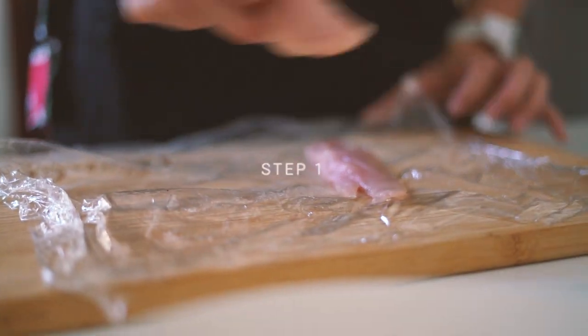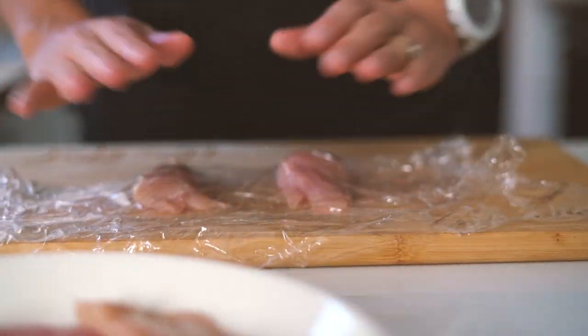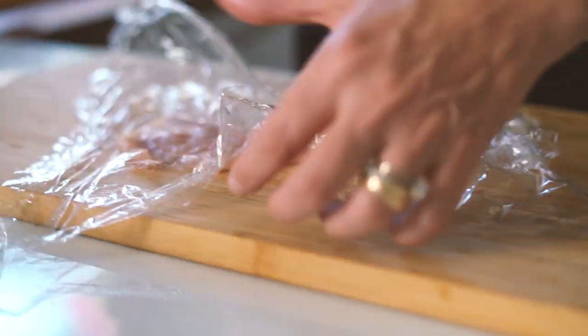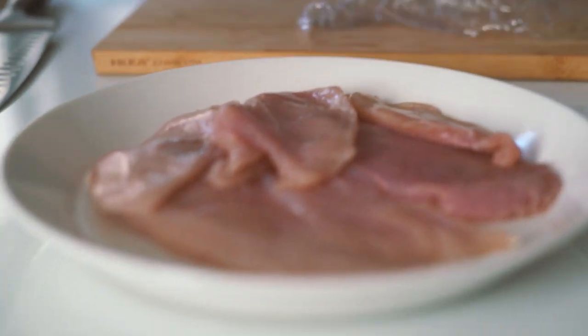Okay, so step one is to prep the schnitzels. First we'll wrap the chicken breast in cling film and bash them lightly with a rolling pin or any other heavy kitchen equipment that you might have, so we get them equal size and thin.